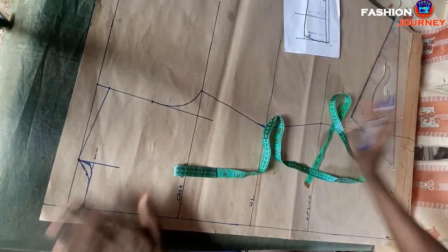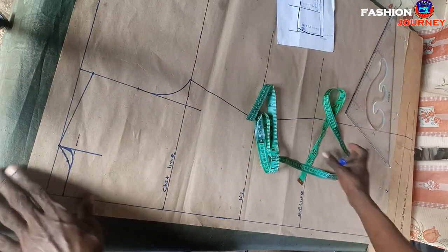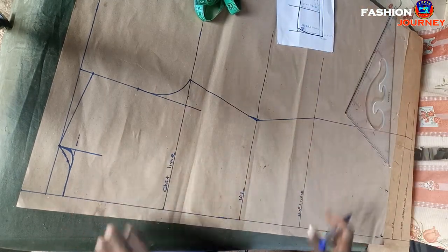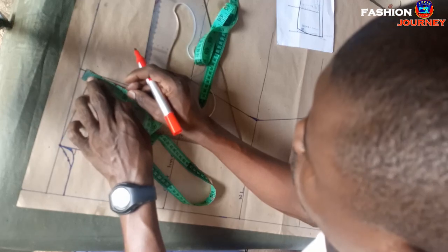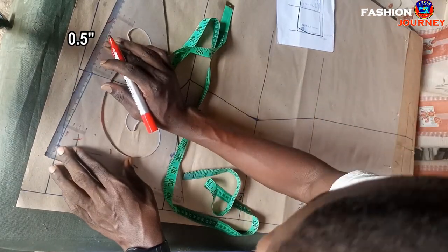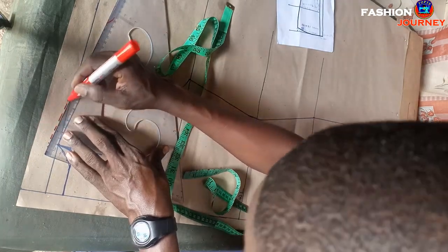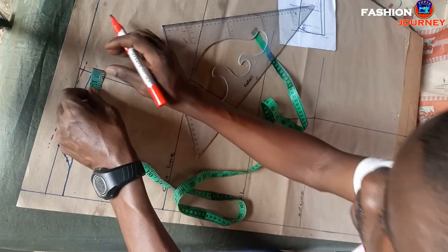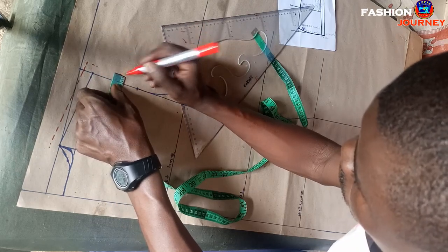For this pattern draft I haven't added any seam allowance yet, so let us add it now. At the shoulder line I add 0.5 inches and recreate my seam allowance lines with a red marker pen. Also at the armhole line I add 0.5 inches all the way through, and I recreate those seam allowance lines with a red marker pen.